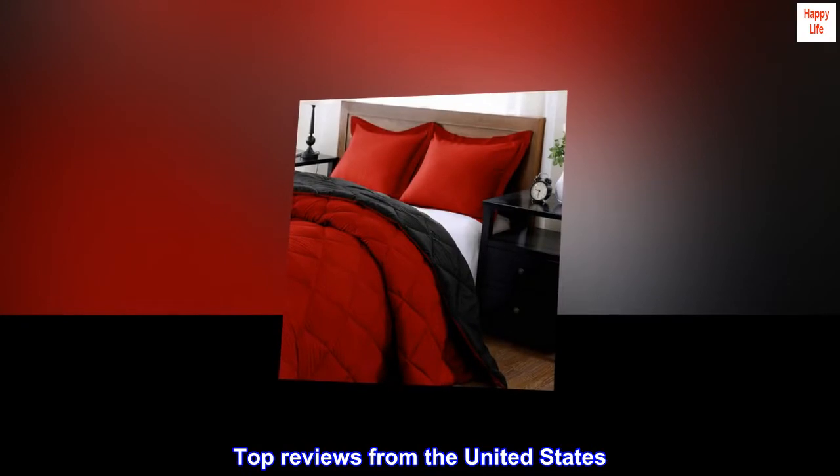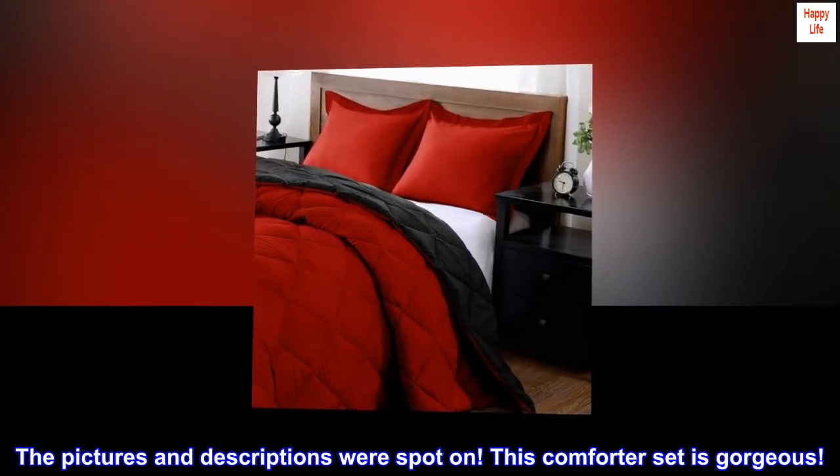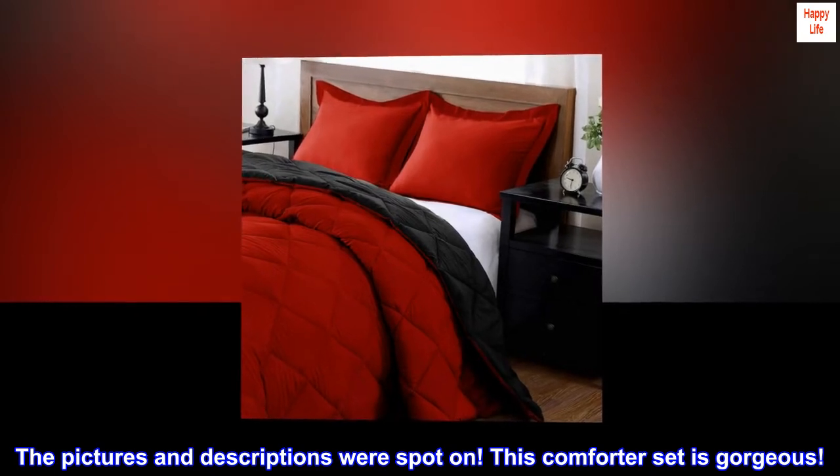Top Reviews from the United States. Excellent Value: The pictures and descriptions were spot on — this comforter set is gorgeous.